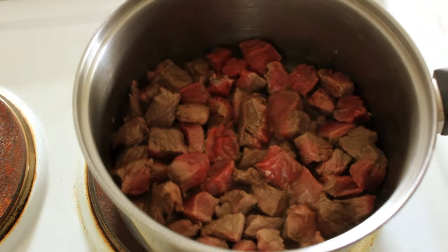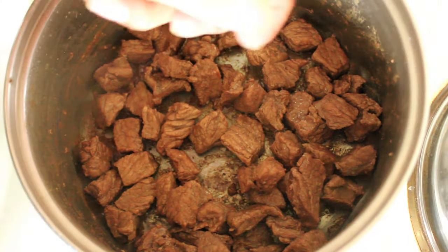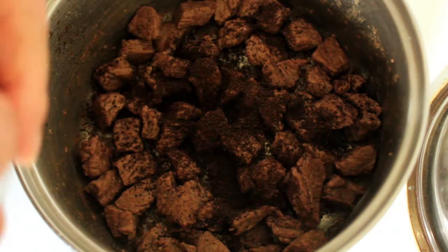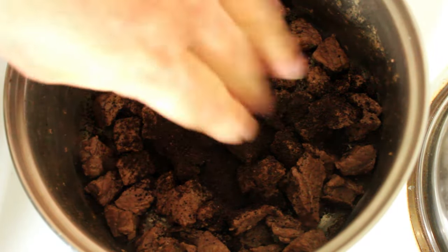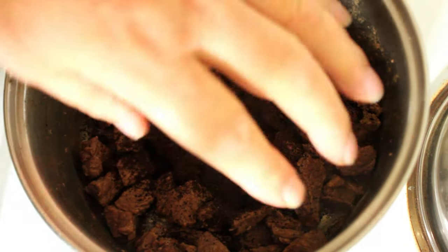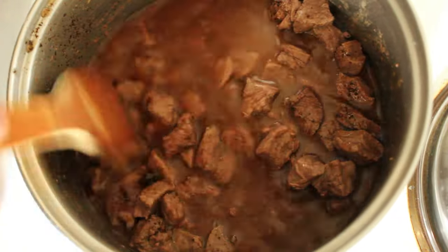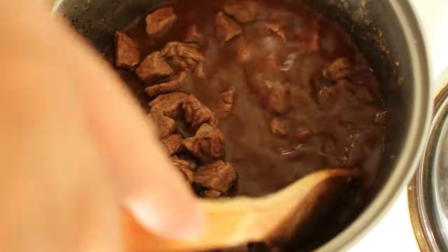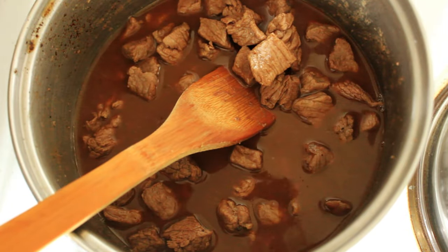Now we can crumble in one and then two oxo cubes, and into that we're also going to add one cup of water. I'm going to combine that and then I'm going to sit it with a lid on for around about half an hour and we'll just see how tender it is after that.